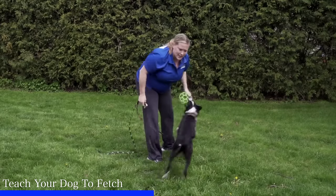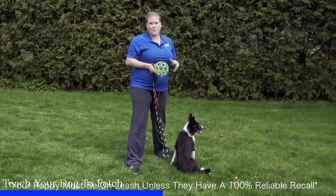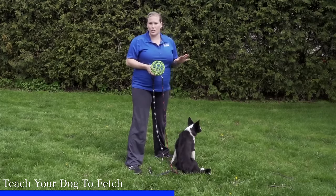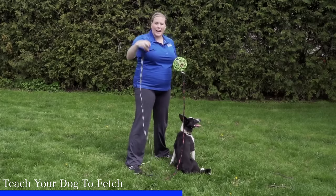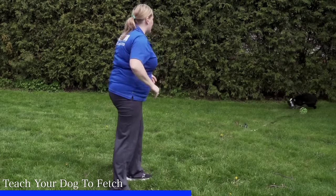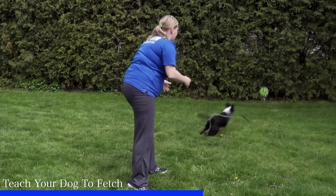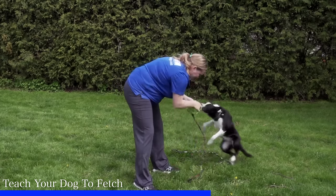After several repetitions with the leash, progress by throwing the toy a little further away and start dropping the leash. If at any time the dog is not bringing the toy directly back, do not chase after the dog — that's probably the worst thing you could do, as they'll just turn it into a catch-me-if-you-can game. Instead, get to the line so you can go back to directing her back toward you. Always give lots of play and praise when your puppy brings the toy back.